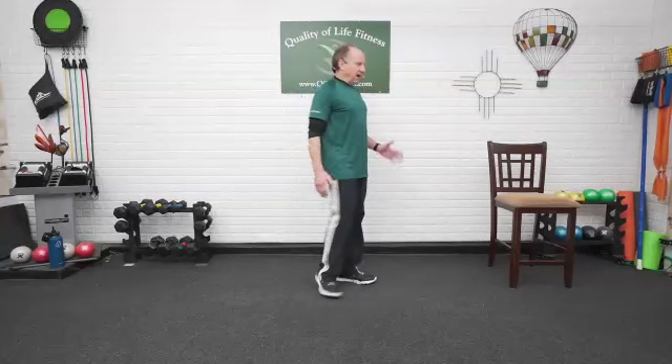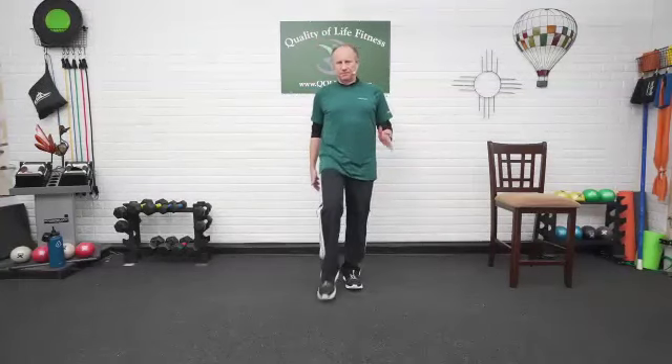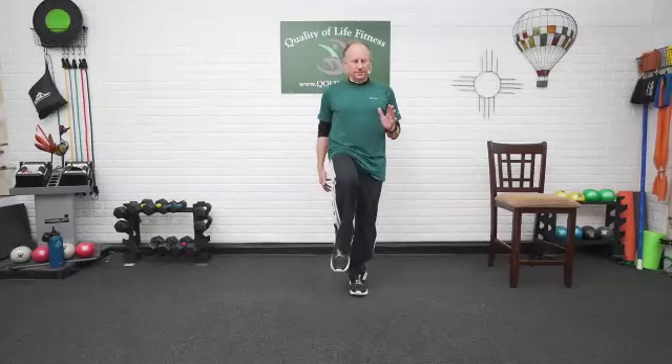If you can, opposite arm, opposite leg. That arm is for balance with that leg coming up. Take your time with it. Come off the heel first, then the ball of the foot, keeping everything pointed right straight out in front of you. Alignment, alignment, alignment.